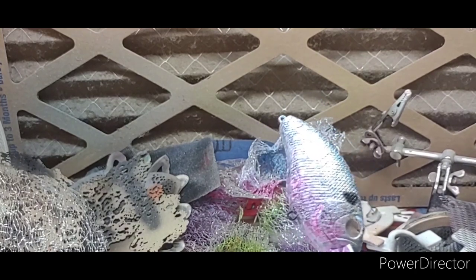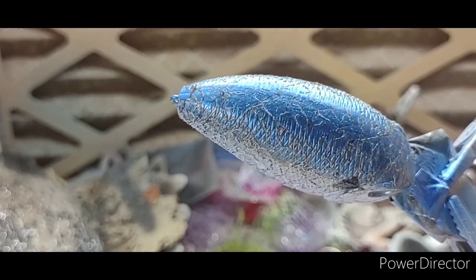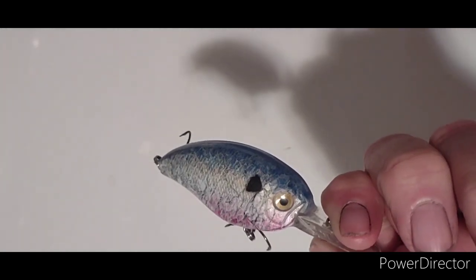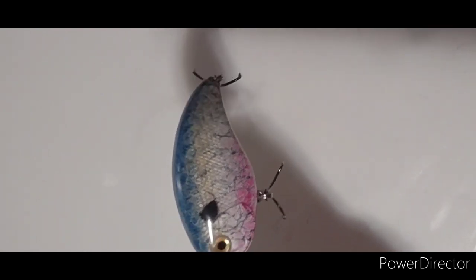So we'll get eyes on him and get him clear coated and get him dried, and I will show you what he looks like when he's finished — hopefully the sun's shining whenever he gets dry and gets done. Thank y'all for watching, we'll see y'all on the next one. Well y'all, here he is finished — he turned out pretty good! So there's my version of a quick thread fin shad pattern. Thank y'all for watching, see y'all on the next one.